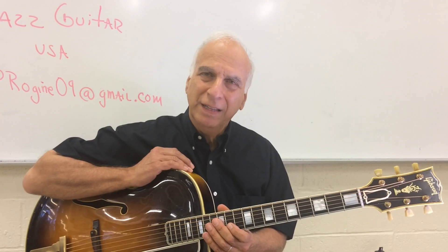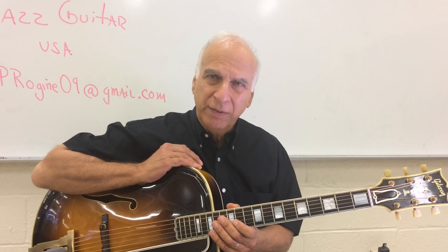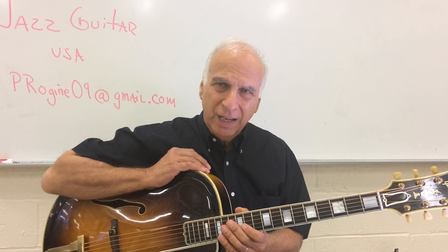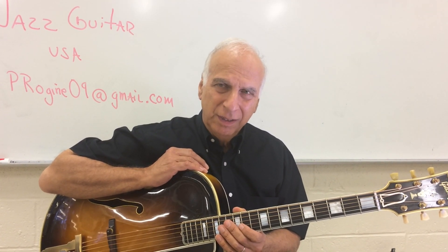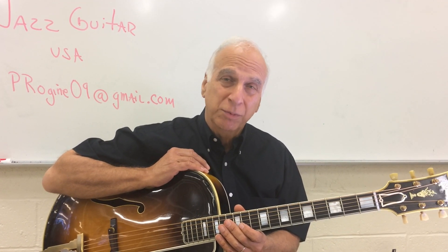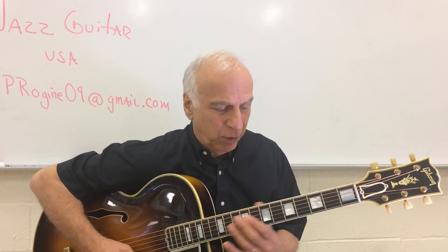Let's expand on that just a bit for our super duper guys out there. I know we have a couple of people out in New Orleans — Alex — and people all over the place. We get emails from all different places. Marcus, our producer, handles all that. So let's try to arpeggiate the augmented chord.